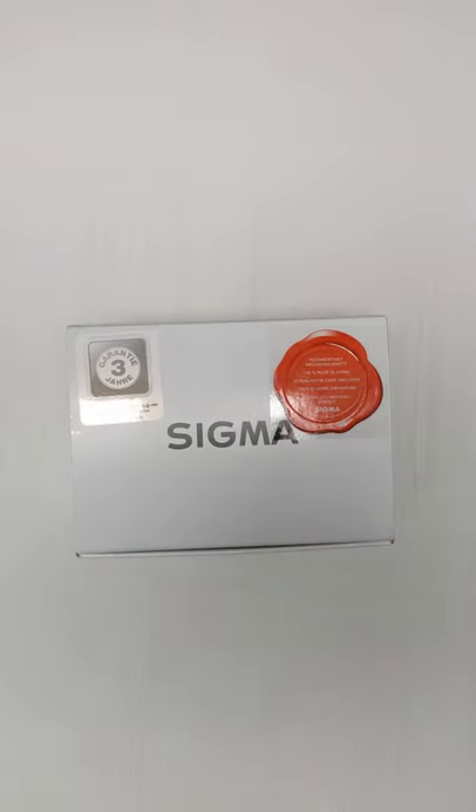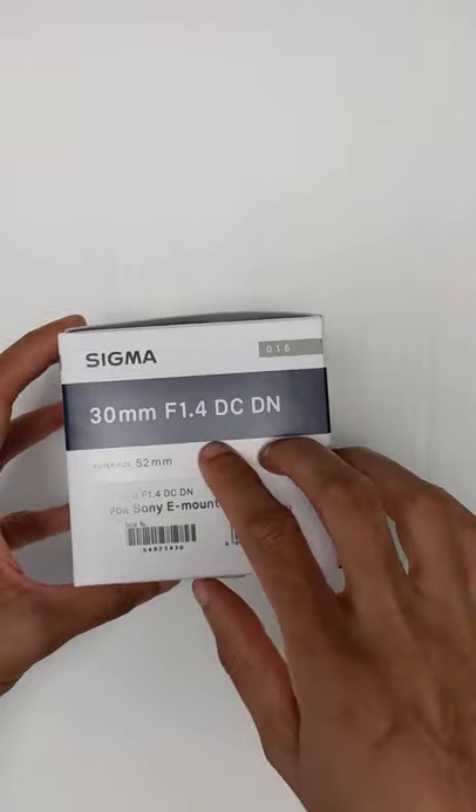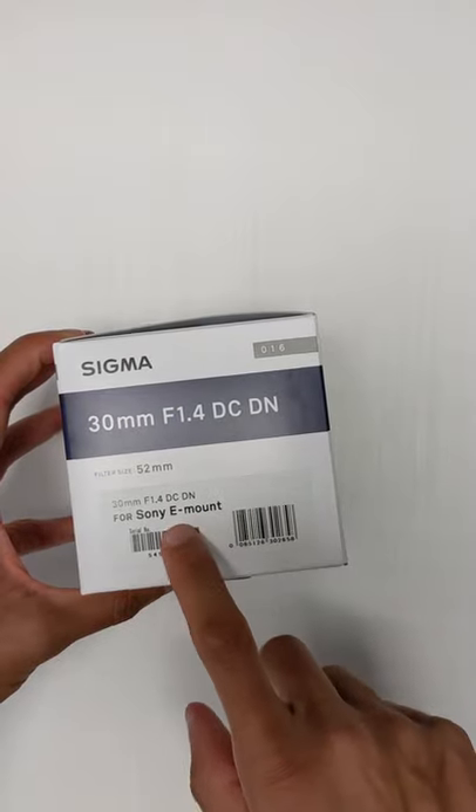Second purchase of 2021, the Sigma 30mm F1.4 DC DN E-Mount for Sony. As always, links will be down in the description box below.